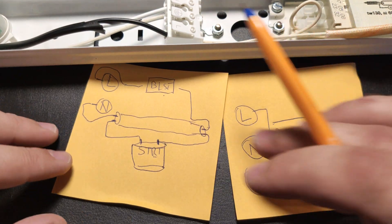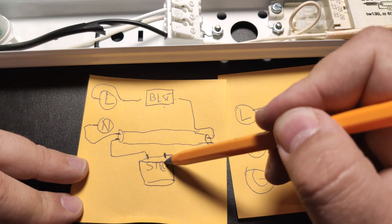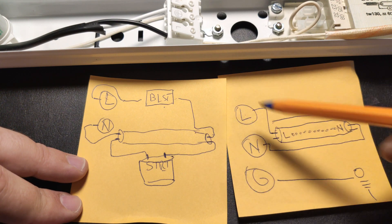So we move from this — with the ballast and the starter — to a direct connection. Direct connection.